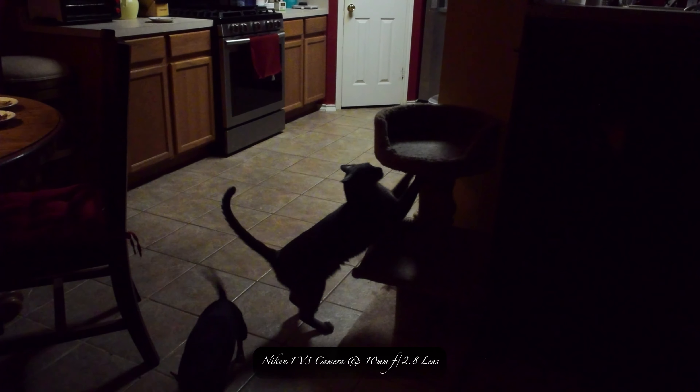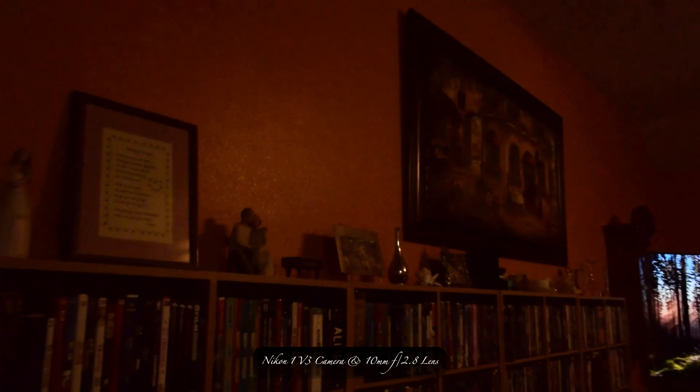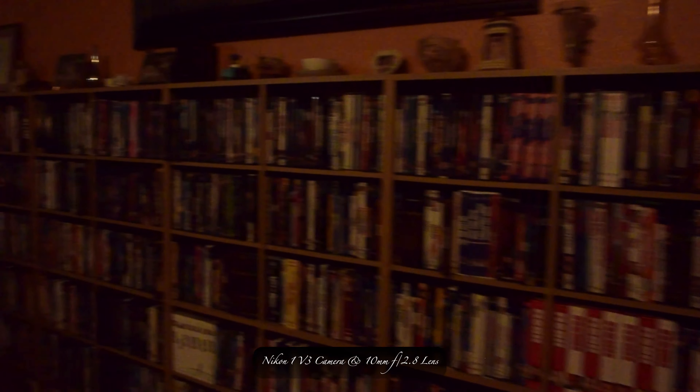I already fed him. You can see it's dark right here in the family room. Watch what happens when I turn on the light — it looks pretty good. So anyway, my dog's getting out. This is just a test. I've got like another five minutes to go at 1080p 60. I'm just walking around, seeing how steady it is. This camera hasn't overheated on me.